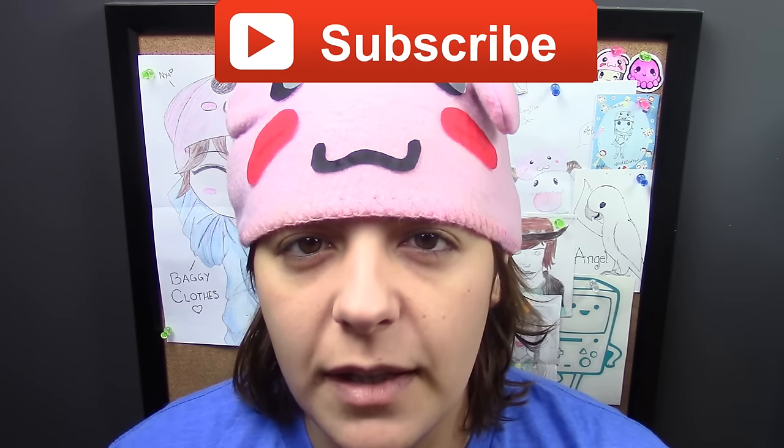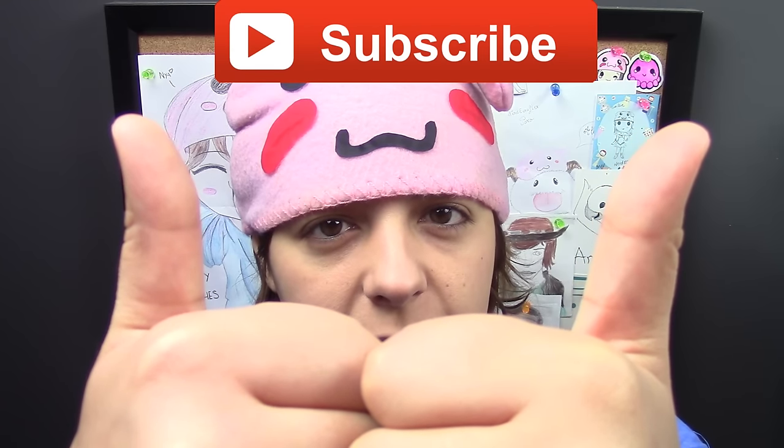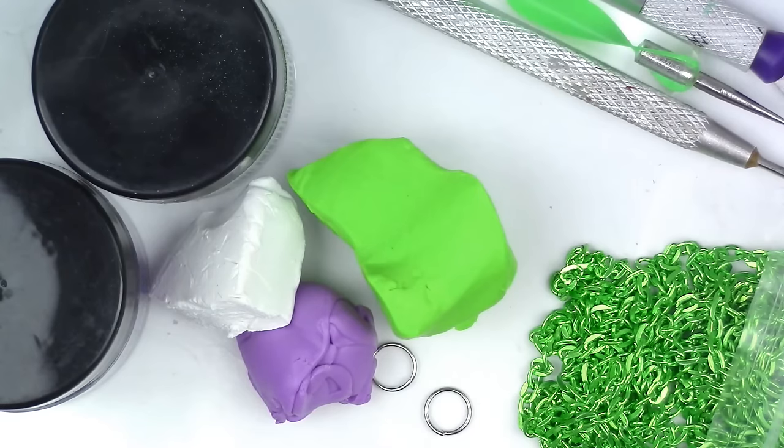For those of you new to my channel, don't forget to subscribe. There are plenty of tutorials to keep you entertained. If you like this project, don't forget to leave a like and share. Here's what you'll need for this project.